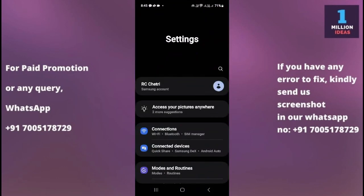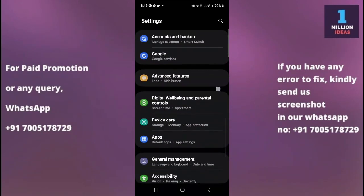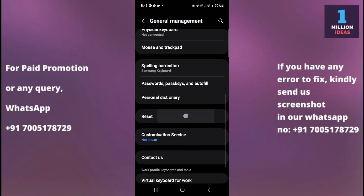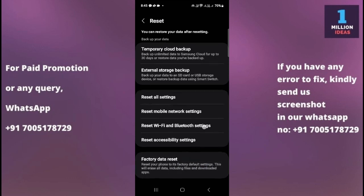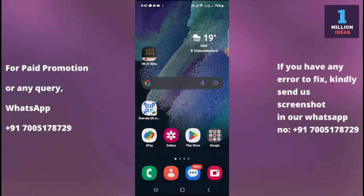If you still have the problem after trying all those solutions, go to your device settings, then General Management, then Reset, and reset all your settings. After resetting, check whether your alarm is working. If it is still not working, you can do a factory reset — but before doing so, take a backup, because factory reset will erase all your data including photos, videos, and files. Factory reset will definitely fix the problem if none of the earlier solutions worked.